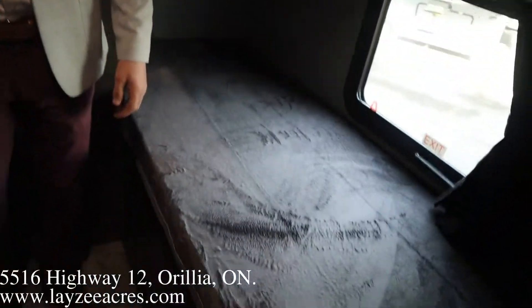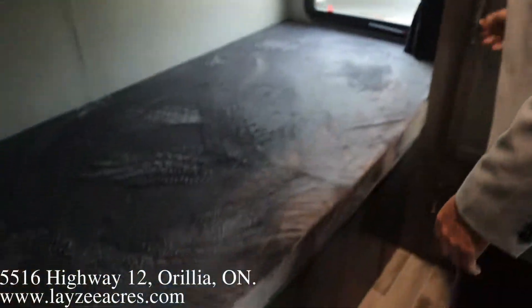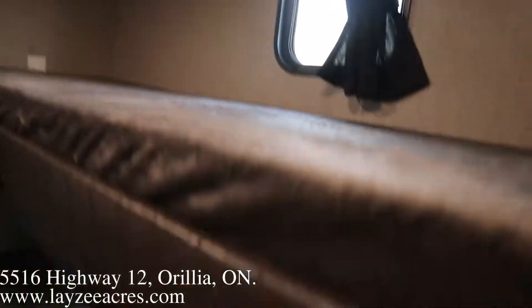Quad bunks in the back here. Each of these bunks is rated for 300 pounds, and they've got nice teddy bear mattresses — notice they're a little bit thicker than the competition. There's hanging storage in the back and more storage down below. Notice each bunk has a window, so the kids won't feel too claustrophobic in here.